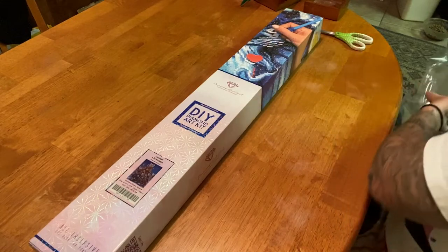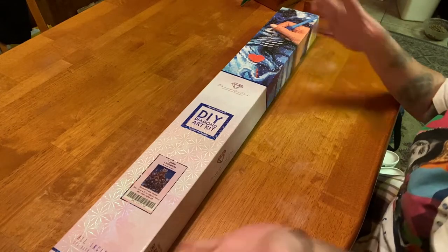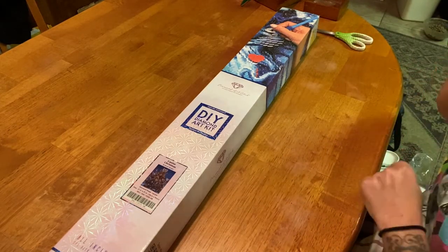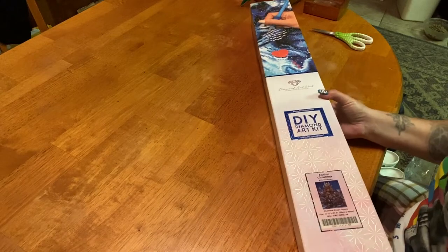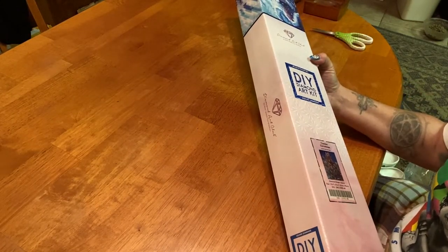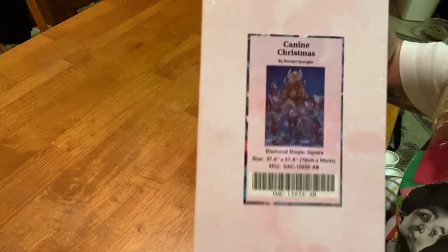I chose to go back and get this because my good friend Sherry just lost her Doberman, Lola, and it made me look at my babies — they are getting older — and with Christmas coming I got caught up in my feelings. So I just had to get it. This is a big one; it is a 70 by 95 centimeter square.